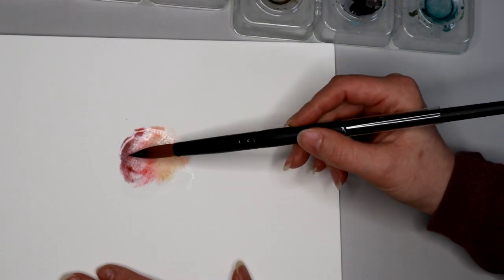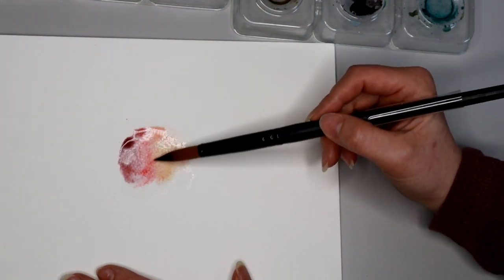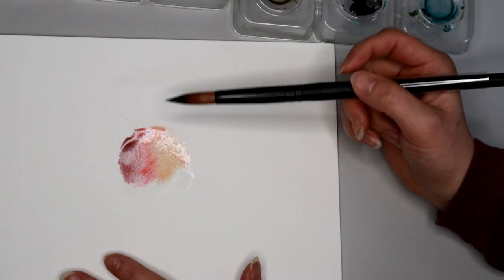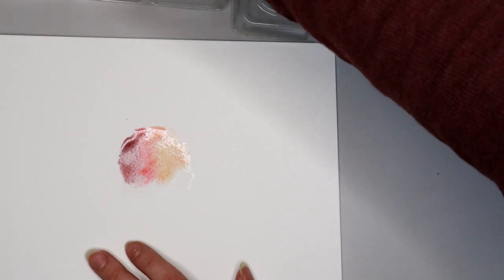And so when it dries, this will be a little bit purpley over here, this will be a little bit more red, this will be a little bit more peachy orange — depending on your base colors.